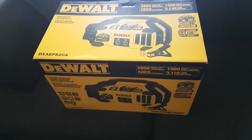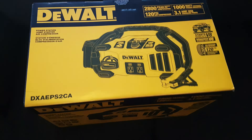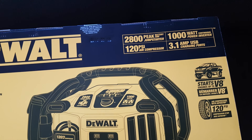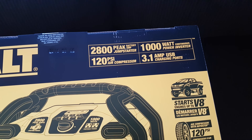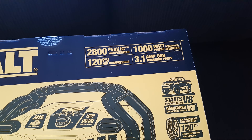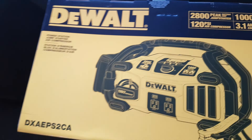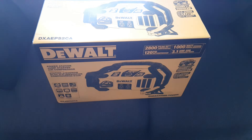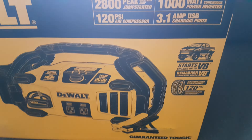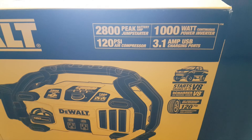I picked up a jump starter from Canadian Tire. It's a DEWALT — 2800 peak battery amp jump starter, 1000 watt continuous power inverter, 120 PSI air compressor, and 3.1 amp USB charging ports. I'm not sure if I believe that 2800 peak amps, but it's possible. The thing was regular $379, on sale right now for $299. I had a couple Canadian Tire cards so I got it a little bit cheaper.